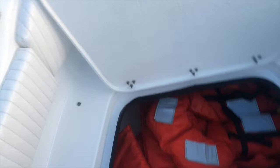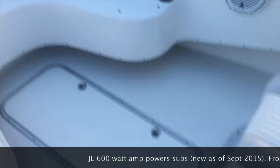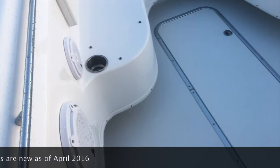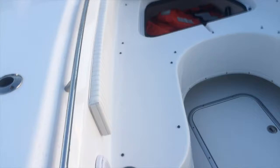Up front there's storage where we put life vests and offshore vests. You can also fit a five-gallon can for extra fuel going offshore. There are cup holders up front, and when you put in the cushions you have cup holders on each side as well as speakers. There are two JL Audio subwoofers mounted up front with a 600-watt amp installed in September 2015 — brand new amp, brand new speakers installed in April. Really nice upgrade — great sound for those sitting in the front.